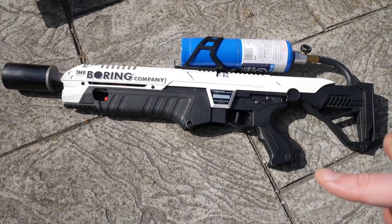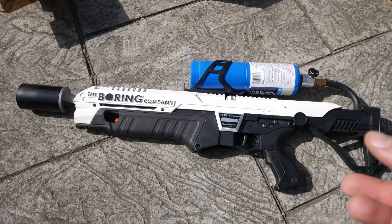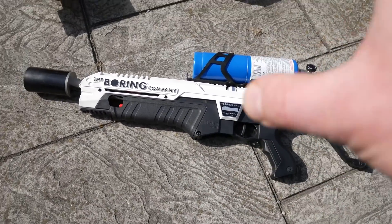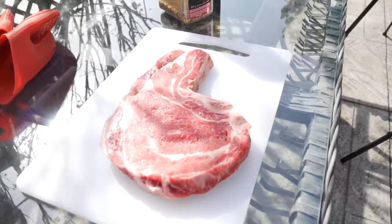Elon Musk's Boring Company not-a-flamethrower. This has very limited day-to-day uses, but I've always wanted to try it. So what I'm going to do is pretend I don't have a searing station and sear a nice steak with the flamethrower, then finish it off on the barbecue.